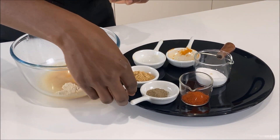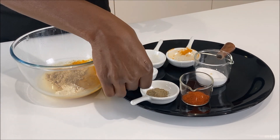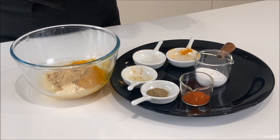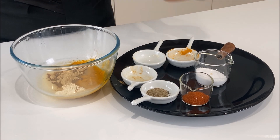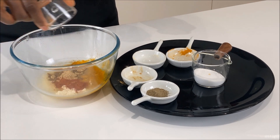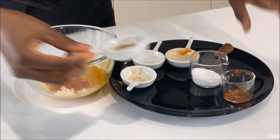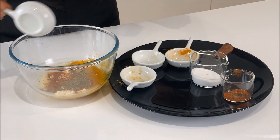We go on with ginger, and ginger too has got lots of health benefits, including treating nausea, regulating blood sugar levels, and relieving indigestion. It also gives a very smoky taste. And in goes my black pepper powder.